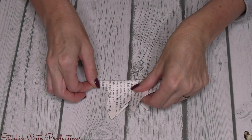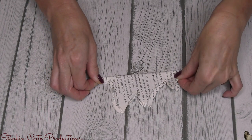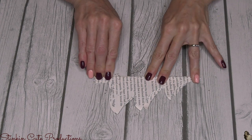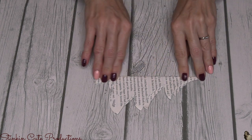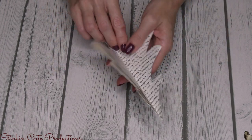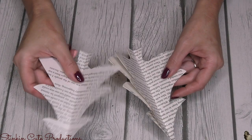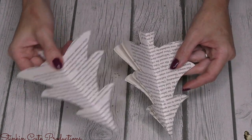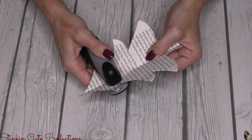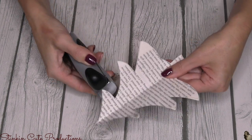Once you've got your stack of five — in my case it's trees — cut out, I'm gonna go ahead and fold these trees in half. Because these are a fun shaped tree, the best way to make sure that you're folding it in the center is to make sure the trunk is folded right in the middle. Once I've got it folded I'm gonna take one tree, one sheet, and set it aside. Taking the four that I have here I'm gonna take a stapler and put two staples in the center where that folded crease is.